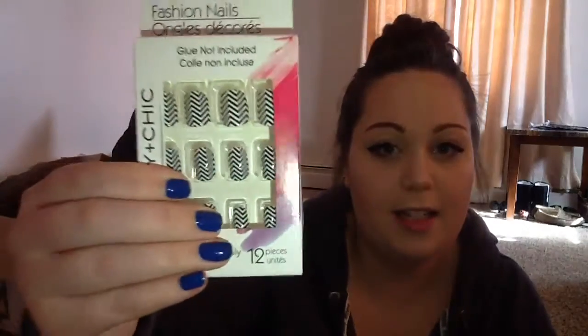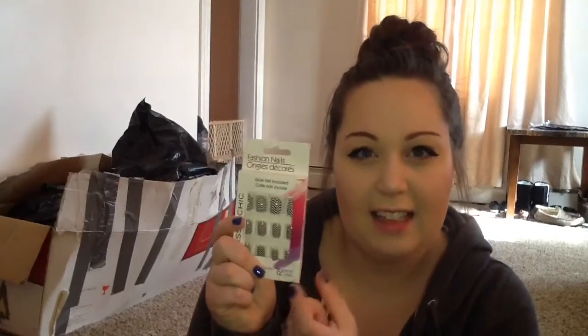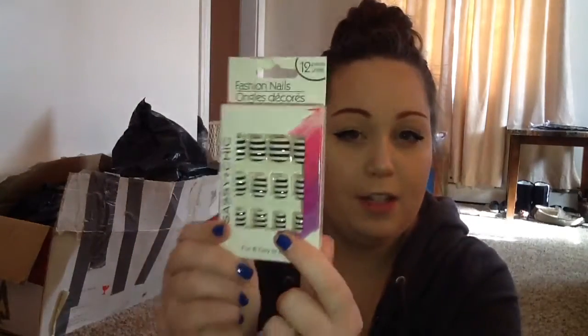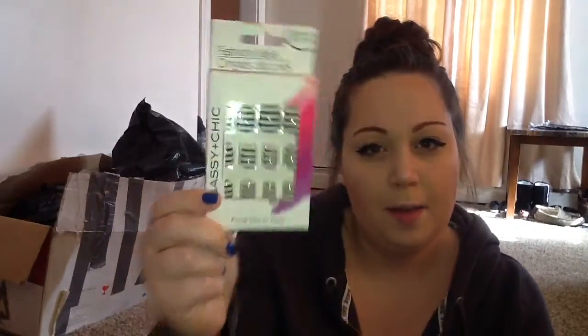So I have these ones — they're like chevron black and white. I love these and I'm really thinking about just painting an accent nail to break up that pattern a little bit. And then I have another black and white pair, it's just black and white stripes. I'm actually not a huge fan of these ones, but I figured I'd pick them up just because they were neutrals.